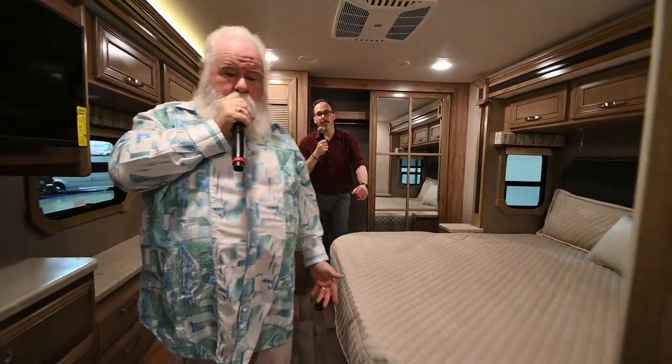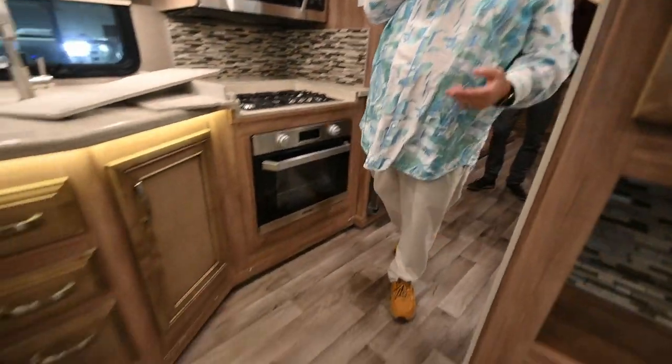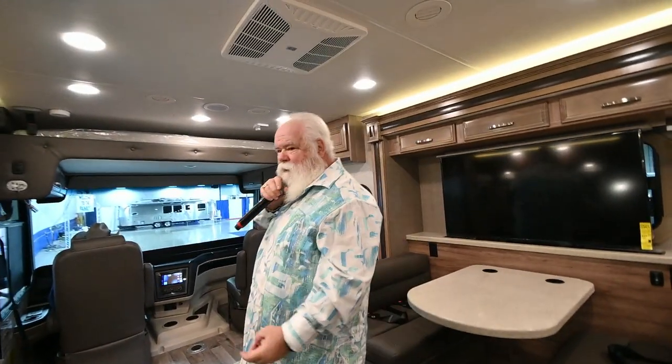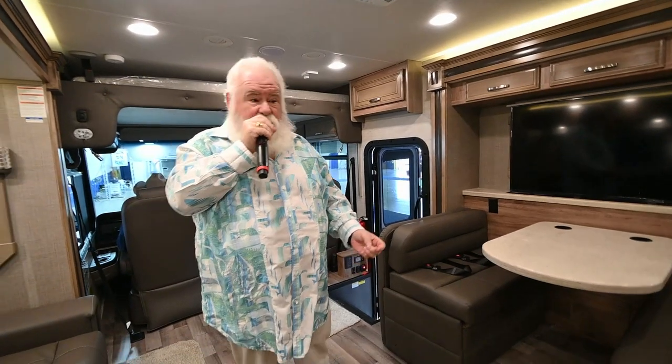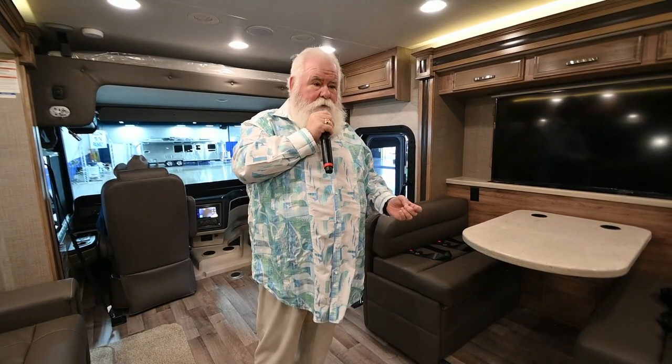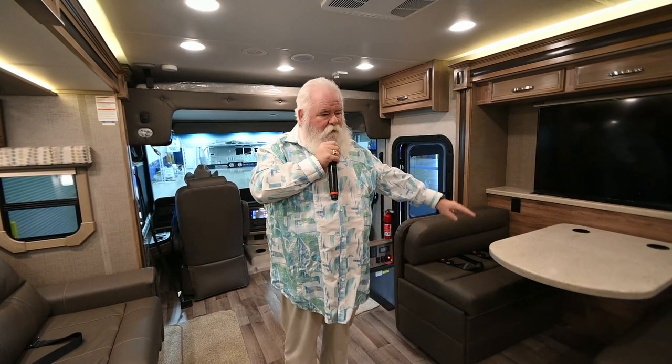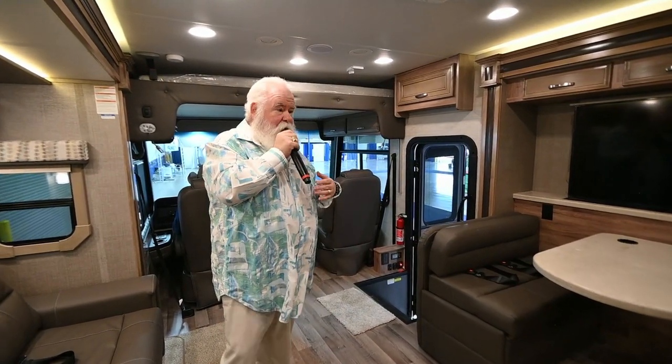This is the Jayco Precept Prestige — their top of the line. They make other lines too: the Elante if you don't want to spend as much, the Precept, anything from about a $67,000 Class C all the way up to the Embark at around $259,000 in the diesel line. Jayco has come full circle. This is not the Jayco of 15 years ago — this is the Jayco of today.